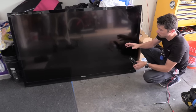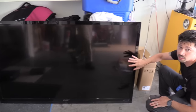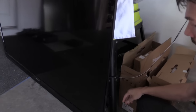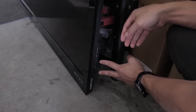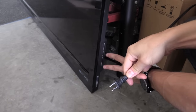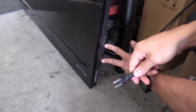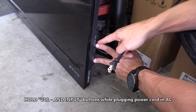So if you want to force it on, we're going to enter the service mode. Even though the TV doesn't turn on, we're going to enter the service mode by doing this sequence. You unplug the TV and hold down volume down and input, then plug in the TV while you hold down these buttons for 5 seconds.